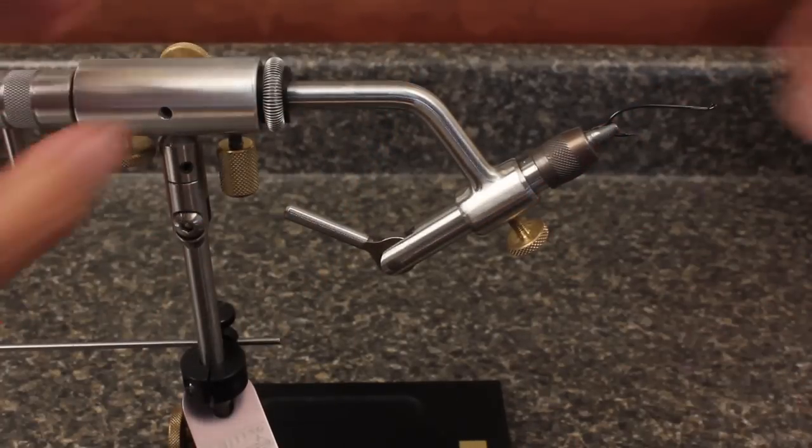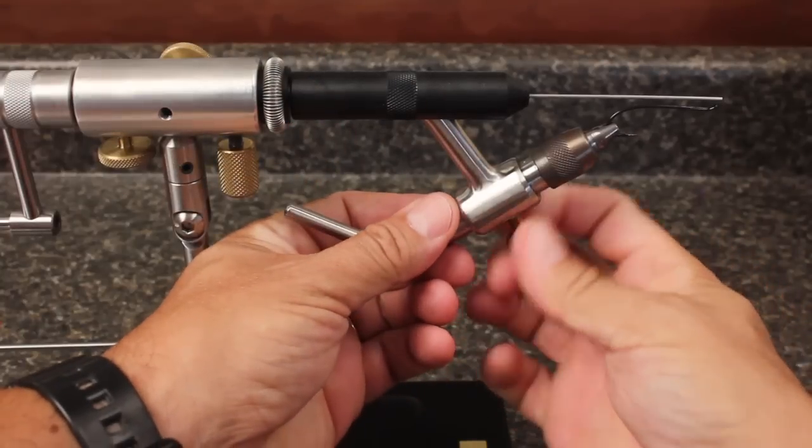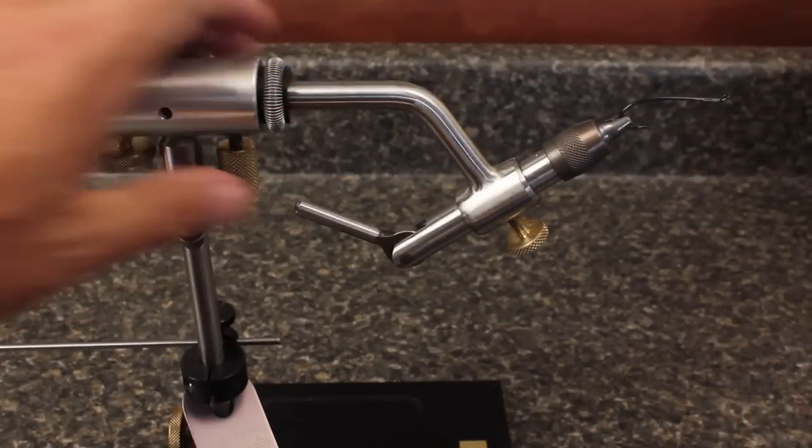Get the hook secured in the vise, and if you have the option, set it so it's properly aligned for rotary operation. The Mylar body certainly can be done without it, but the rotary option, as you'll see, makes it much easier.